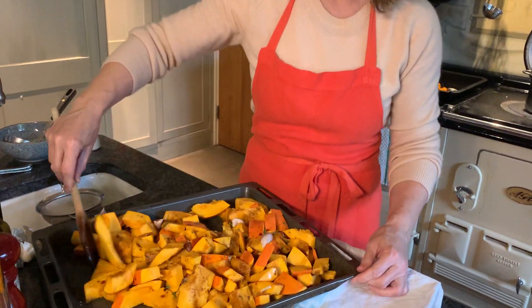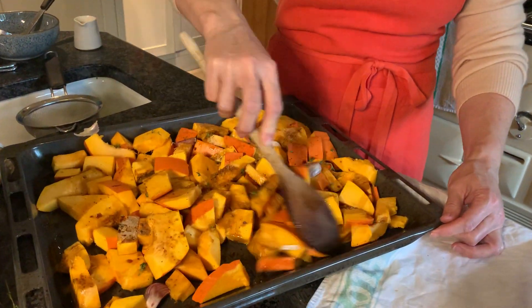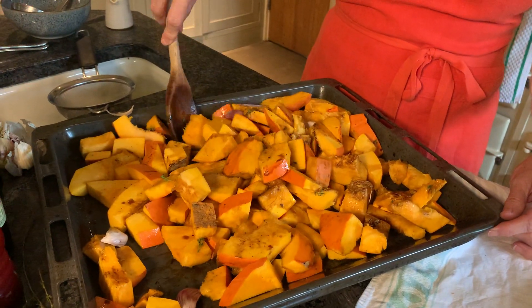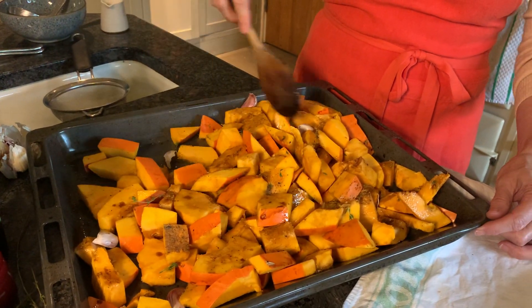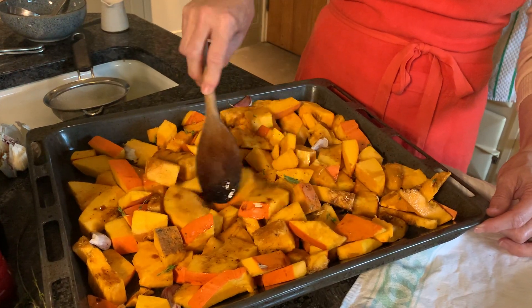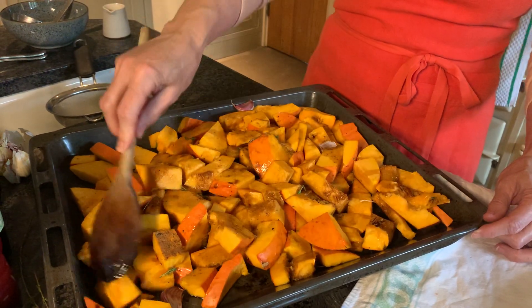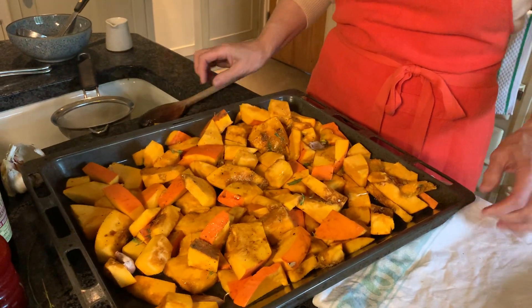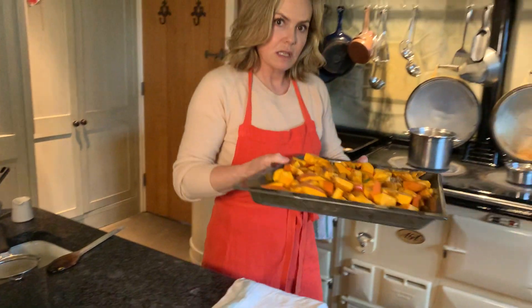Give it a good stir to get all the pumpkin pieces coated with the olive oil, the balsamic, the salt, the pepper, and the garlic cloves. Then pop that into a medium oven at around 190 degrees.